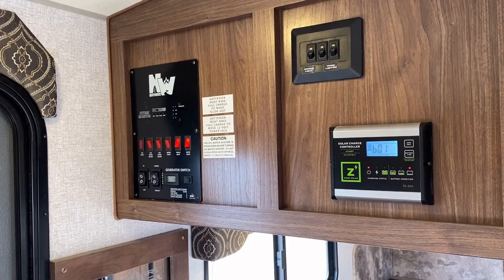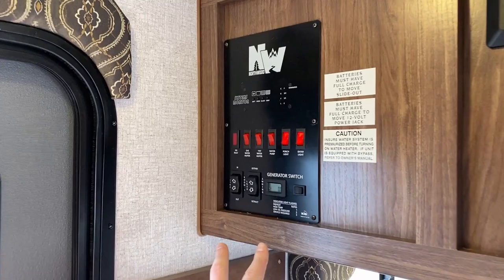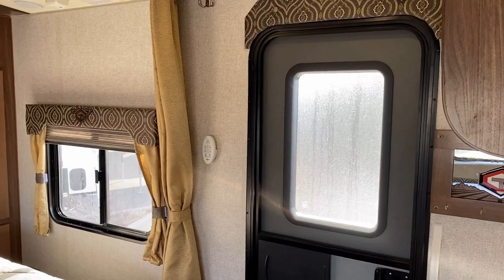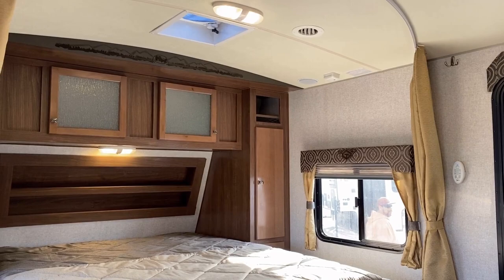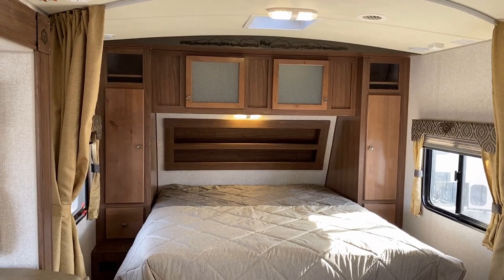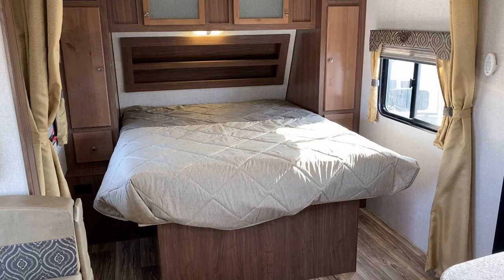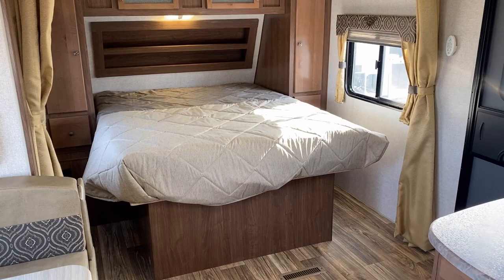Don't worry about the solar charge controller blinking — it's because it doesn't have a battery on it. But I like that all of our lights are right here, including travel trailer. Being prepped for an onboard generator is such a rare commodity in the history of camping, especially now. See that little white remote control? That's for the big Fantastic Fan above the bed. Since it's a remote, you could keep it in the headboard slots and you wouldn't have to get up at night — you wouldn't even have to put on pants to turn the fan on.